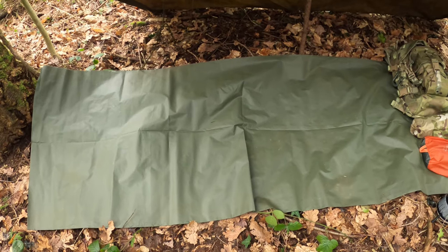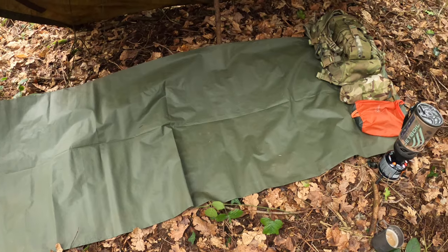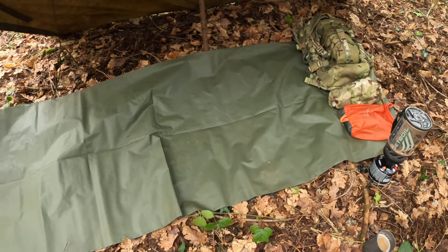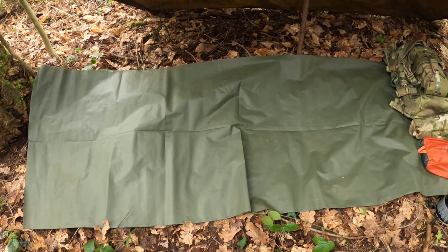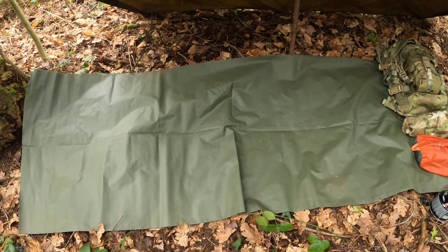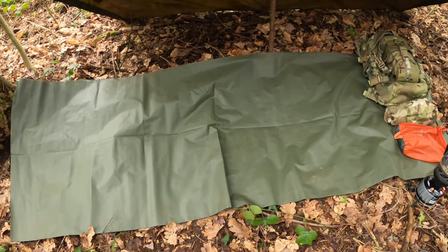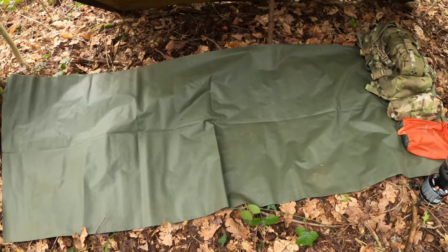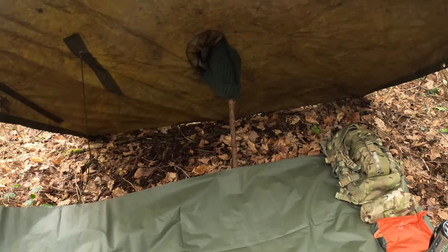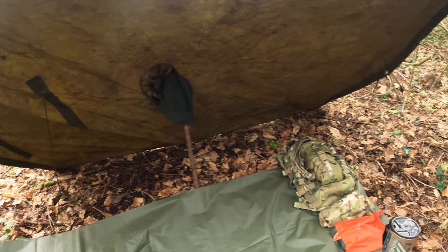We're using a ground sheet today guys — an issued item to the British Army during the Falkland War. It's called the IPK, Individual Protection Kit. Coming out of the kit is an emergency tarp shelter, which we're using as a ground sheet. So it's going ideal with the Pattern 58 poncho today.